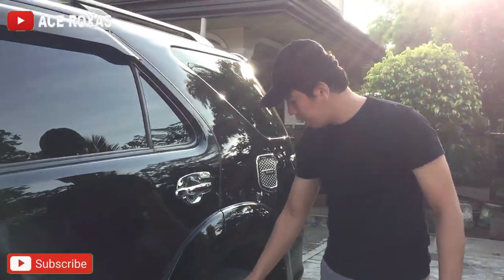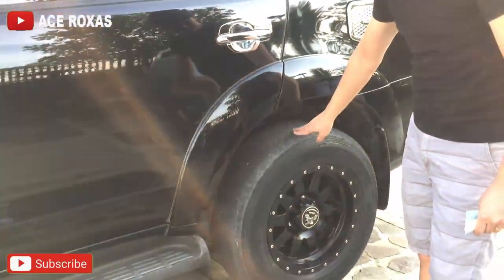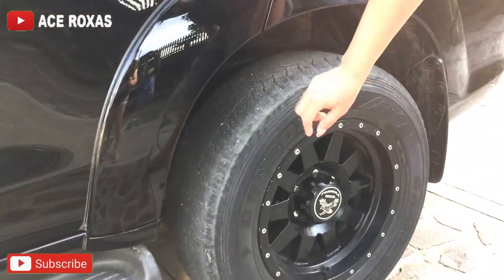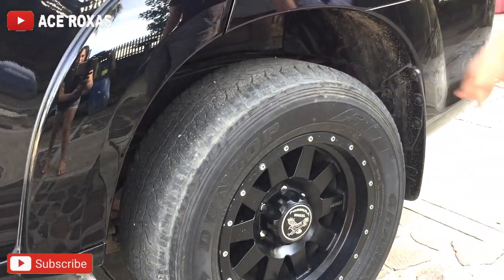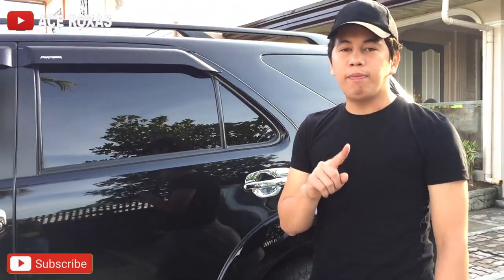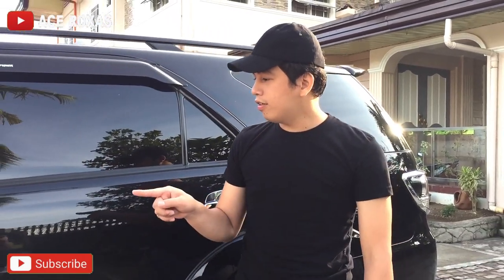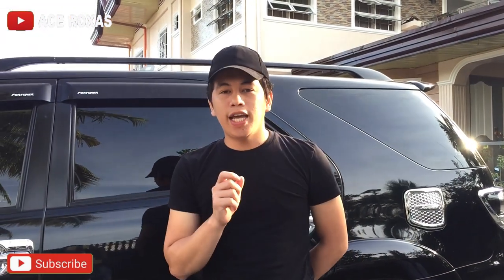Yung unahan natin mas pupunsyan dito kesa sa hulihan — napansin ko lang. Kailangan kapag nagpalit ka ng gulong, ipapa-align na rin sabay — yung alignment yan. Nasa Bulakan tayo ngayon tapos pupunta tayo ng Banawe dahil dun maraming bilihan ng parts ng sasakyan, mas makakapamili ka ng mga parts.